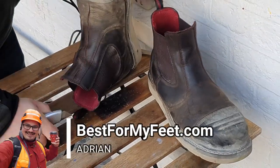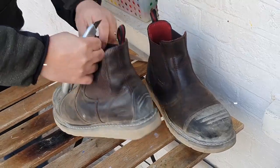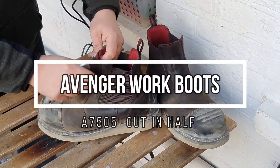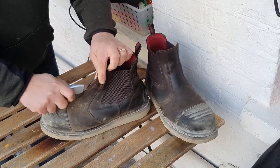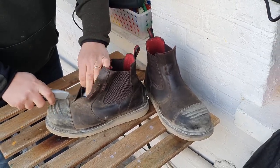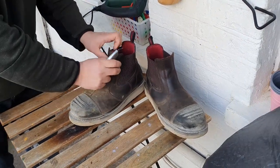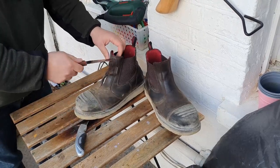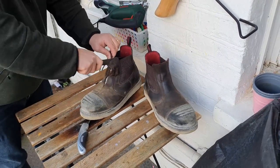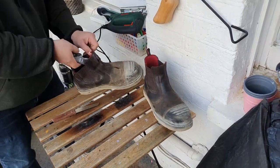Hey, what's up? Adrian here with best4myfit.com. I want to welcome you to this video in which we're gonna cut in half my Avenger A7505 composite toe wedge sole work boots. This is not a review — I'll leave a link in the description to the video review and article review if you want to check those out. This is more an extension of that review so we can learn more about what's going on inside these boots, how they build materials and all that good stuff. So let's get right into it.